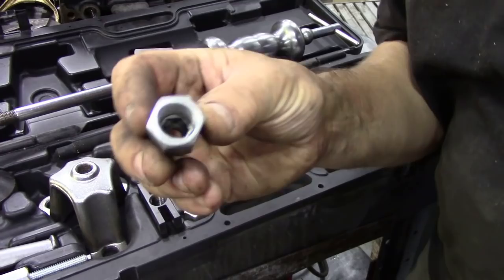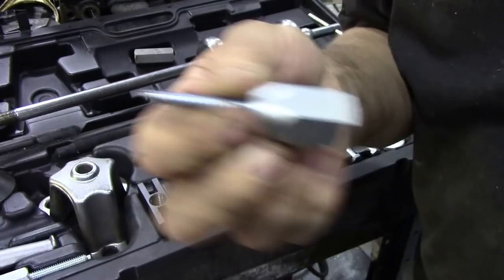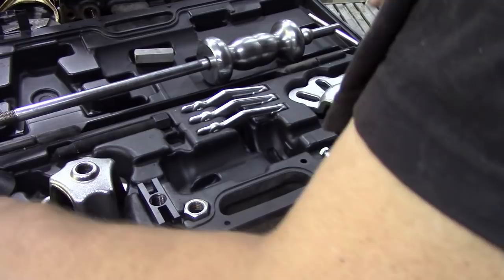This set comes with a little adapter and you can drop a screw into it, screw it into your core plug — drill a hole first and then tap it out. Easy. You could use it for tapping dents out as well.